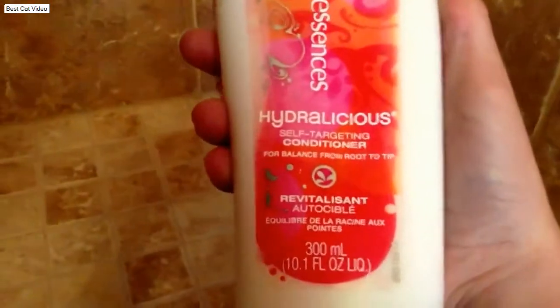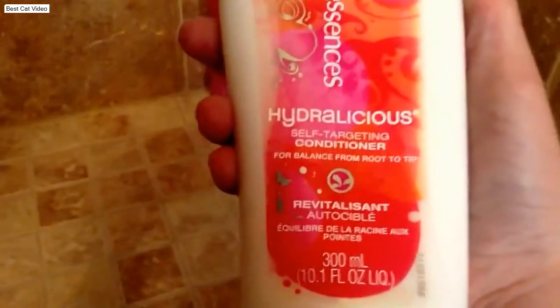And for my conditioner, I have the Purple Excesses Hydrolicious Self-Targeting Conditioner for balance from root to tip. Both of these are 300 milliliters and 10.1 ounces.